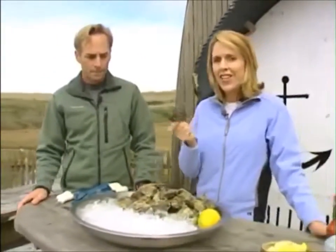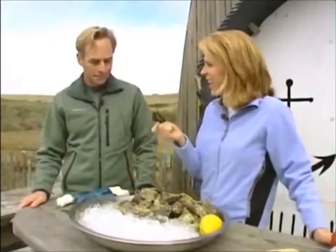Now that we've harvested and sorted oysters, it's time to learn how to shuck and eat them. But it's not as easy as it sounds — these guys are a little intimidating. John's going to give us a lesson on how to get inside here.